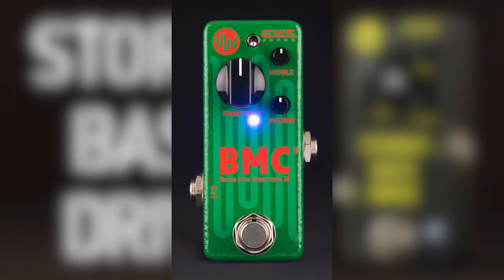They also make the BEMC, or Bass Mid Control, a small and seemingly unspectacular mid EQ pedal that can save your butt in many situations. The STOMI based drive is their first bass overdrive pedal.